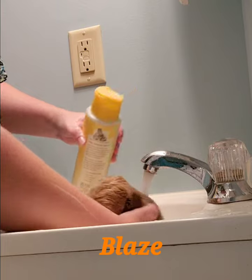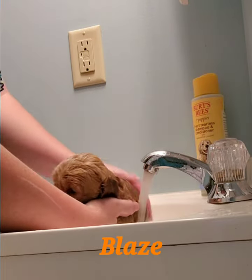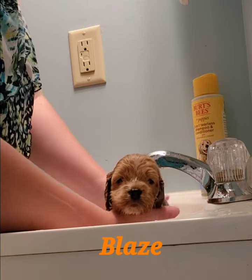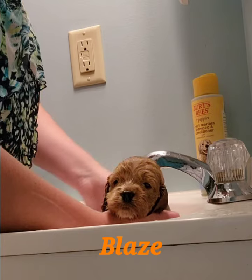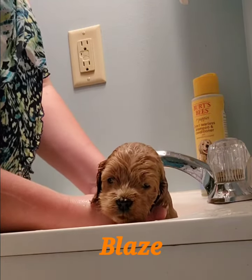I'm going to put a little bit more on his back — just a little bit. And there's Blaze's bath, just getting my hand down now.